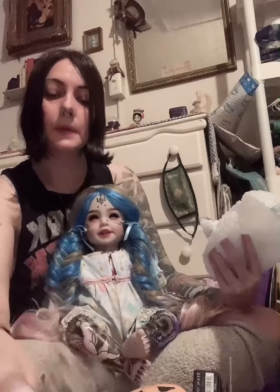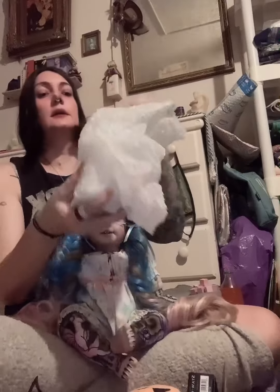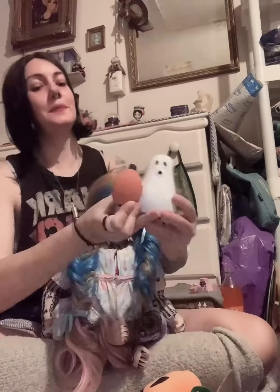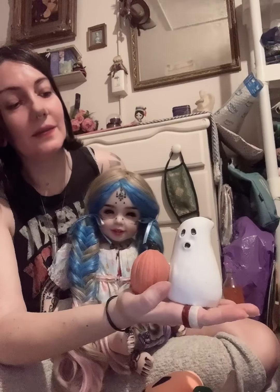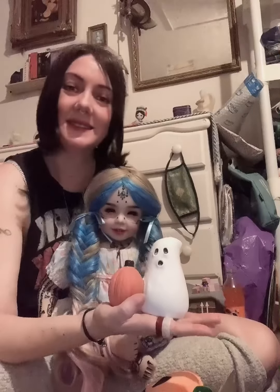Last but not least, we are at the end of our box, and we have this very, very hefty item. We got a ceramic ghost with a pumpkin, and it's exceedingly heavy. It's pretty cute. It has kind of a 1920s–30s theme to it. There you have it — there's our last item.